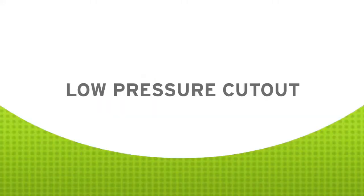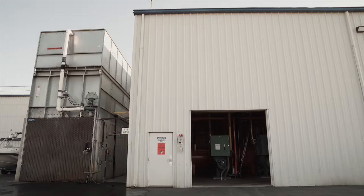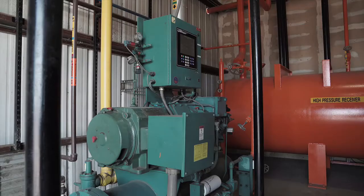A low suction pressure cutout, or low pressure cutout as we've chosen to call it, is a safety device that is installed on each compressor in an ammonia refrigeration system. Hi, I'm Peter Thomas, President and Senior Engineer at Resource Compliance.